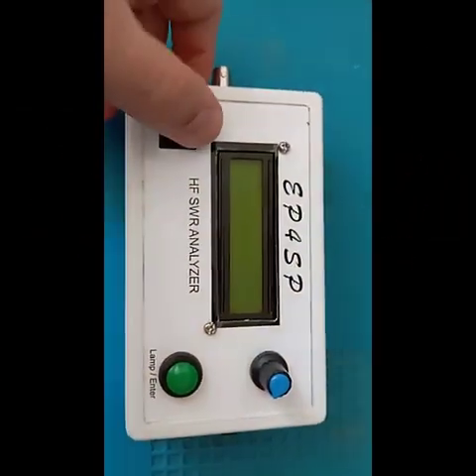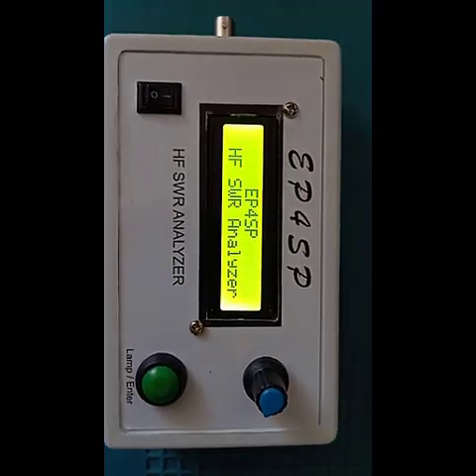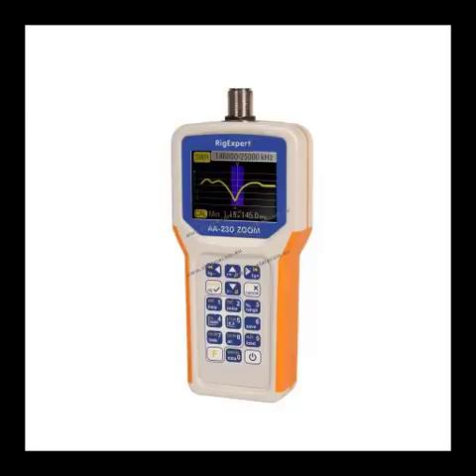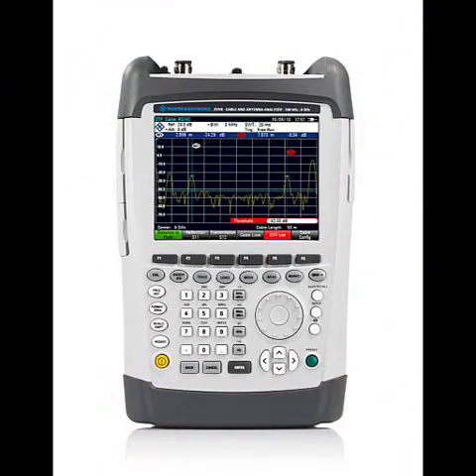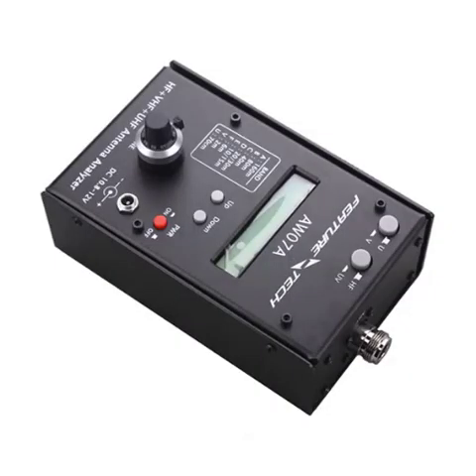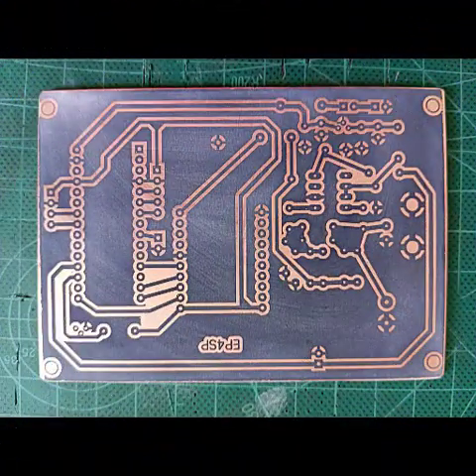Hello friends. In this video, I'll walk you through the process of building an antenna analyzer that I recently designed and assembled. Antenna analyzers are incredibly valuable tools for any amateur radio operator who wants to build or tune their antennas. These devices are highly practical and essential for adjusting antenna tuners and evaluating your transmitting or receiving equipment. Antenna analyzers are available on the market in various brands and price ranges; however, building one yourself not only saves you significant costs but also lets you enjoy the process of creating it.